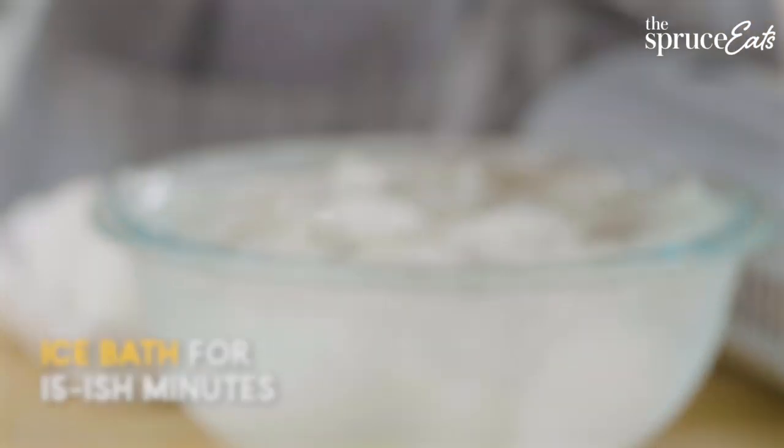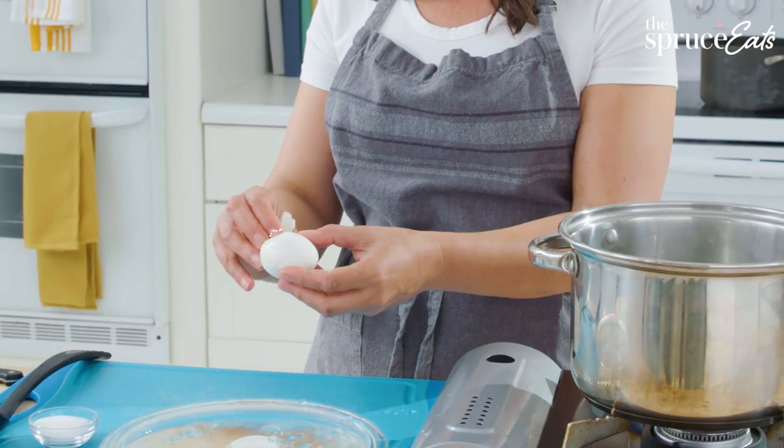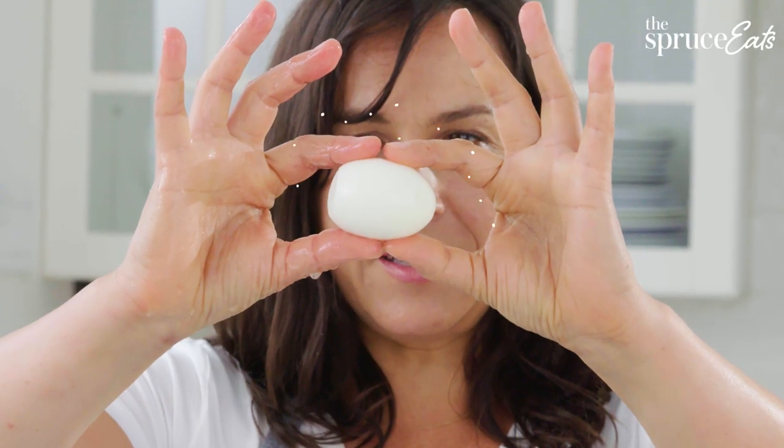15 is the perfect amount of time. The peel just comes right off almost like an orange peel. Look at this — look how easy this is. It's crazy.